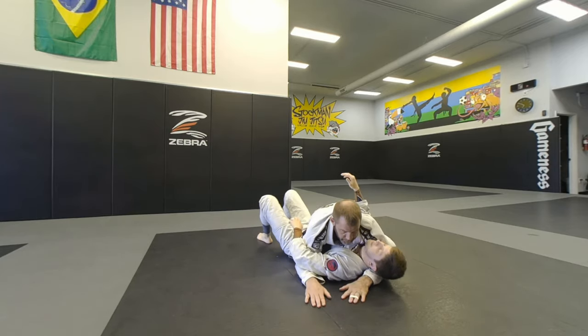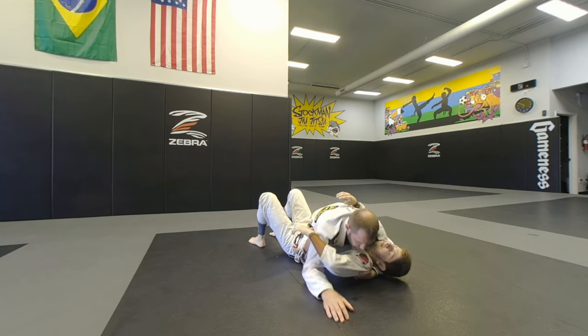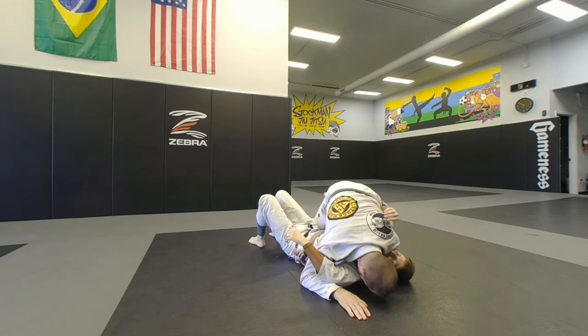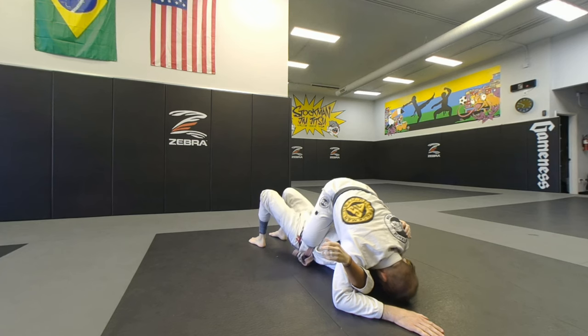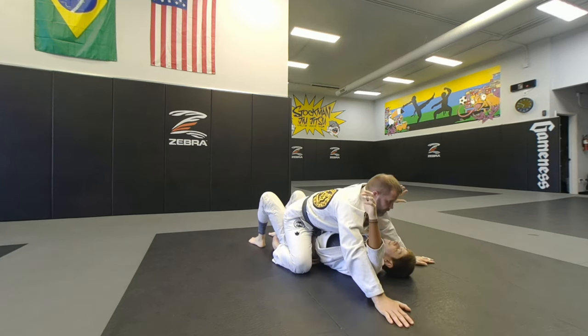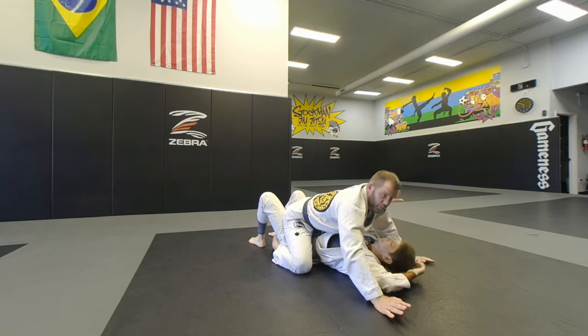One more time — side control, open up, make that grip, hold in, some good shoulder pressure here. Put my forehead on the floor as I come up, open the space. He's going to bridge, I'm going to come straight to the mount and stop here. Three seconds — one, two, three — four points for the mount.